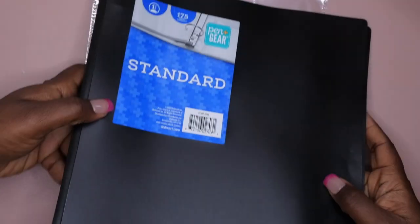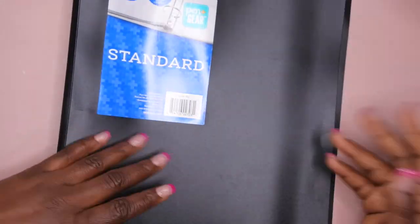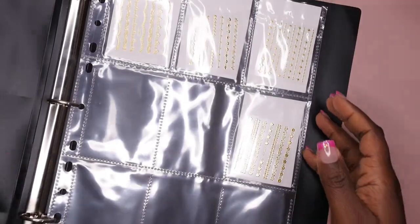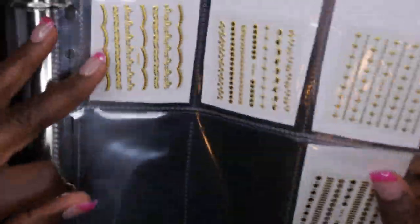I also got this binder here — this is how I plan to store it for now. It's just a cheap binder that I got from Walmart. I did already start the process. As you all can see, that's kind of how it was looking. I apologize for the glare, but that's how I'm planning to do it.